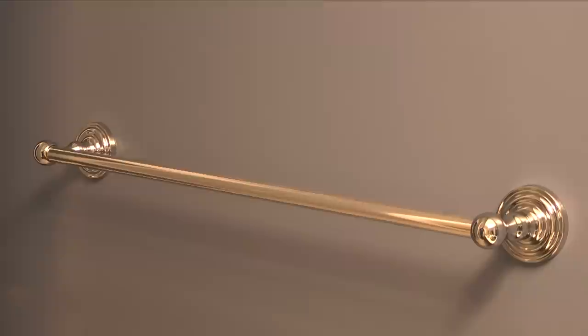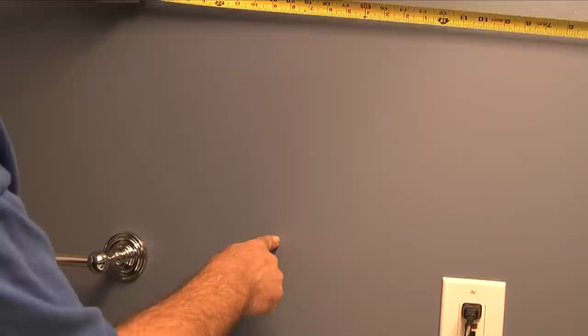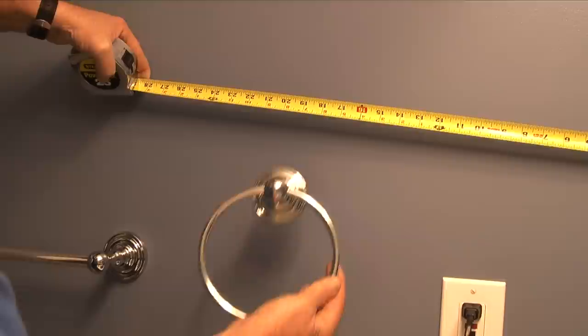Hi, this is Kerry with Icekeeper.com. In my last video I installed the Delta Greenwich 24 inch polished chrome towel bar. Today I'm going to install a matching towel ring.